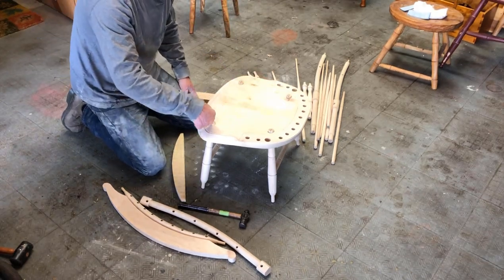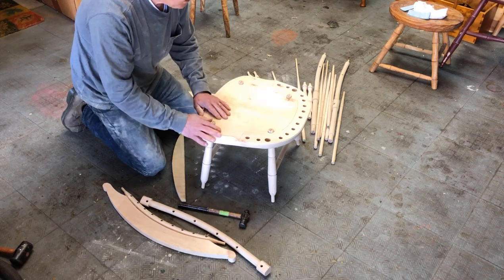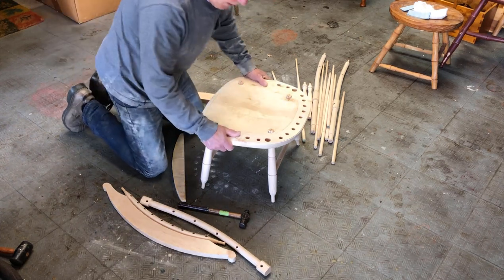The wedges are cross-grain so as not to split the seat. They're going to go in horizontally like that.